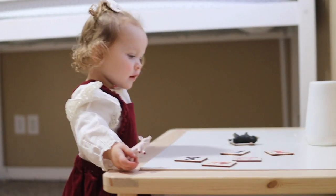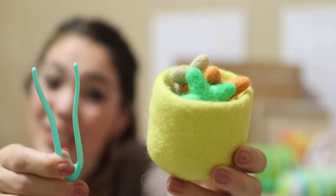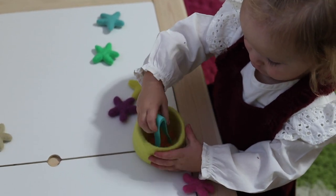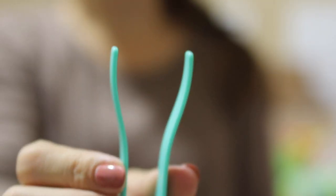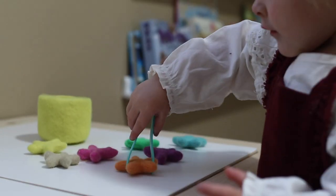You found the piggy! Next up, our Ainsley girl got out the transfer tweezers and the felt stars. I'm always looking for some good fine motor activities, especially ones that help strengthen their pincer grasp. The really nice thing about these tweezers is that they open really wide and just bounce back, so they're really great for little ones just developing this skill.